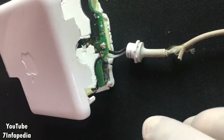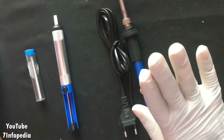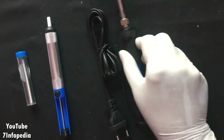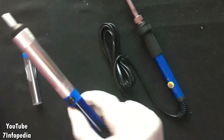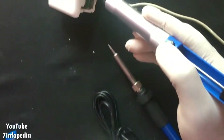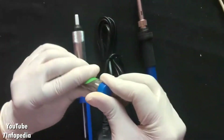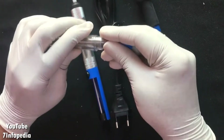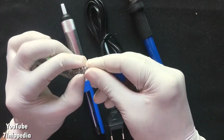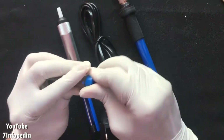First of all we require these things: one soldering iron from the same kit, and a solder sucker used to remove the solder by sucking it out, and I also need the soldering wire to solder back the new cable. I will use these three tools to replace my cable.